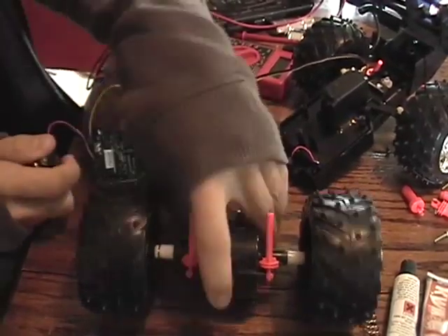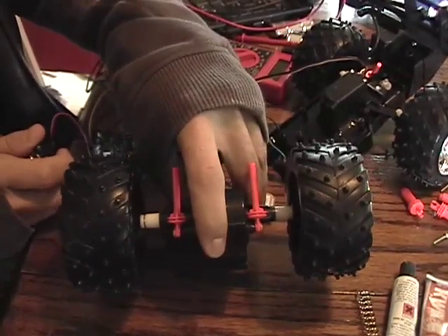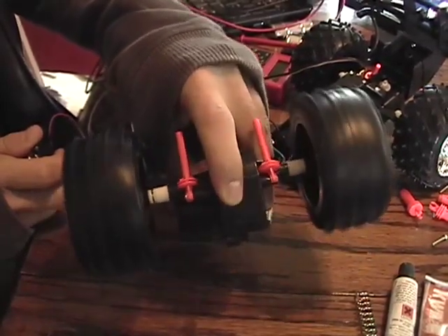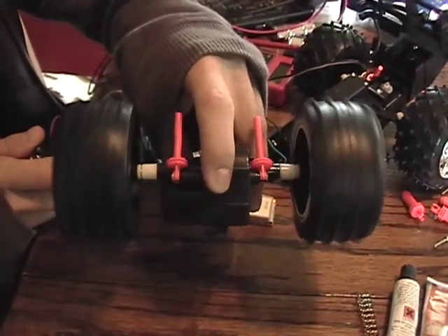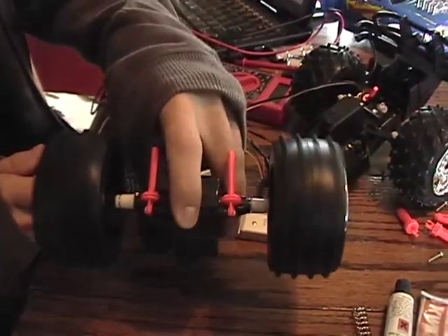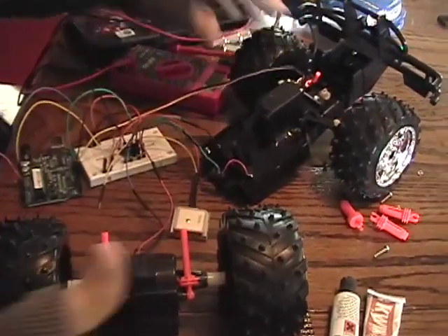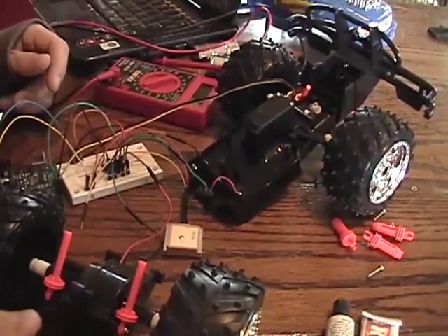Let's apply power here. And there we go — the H-bridge is running. Our microprocessor is now telling these wheels to spin, and we also have control of the servo now as well. So all that's left is to put the car back together and give it a shot.